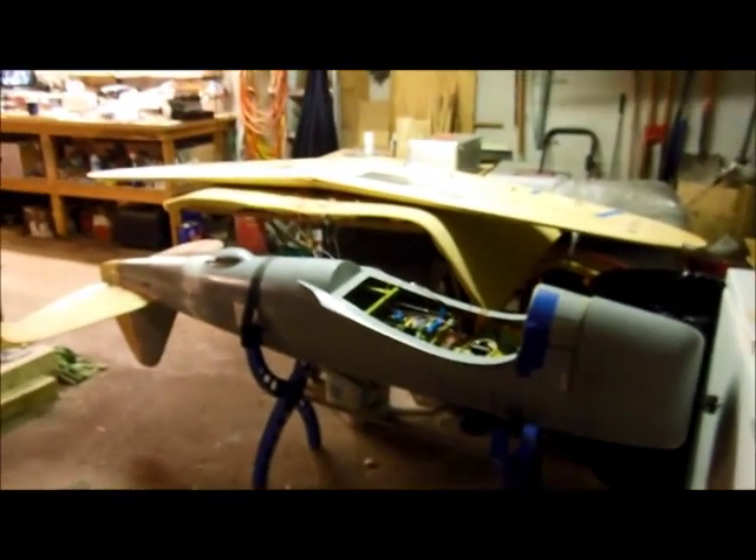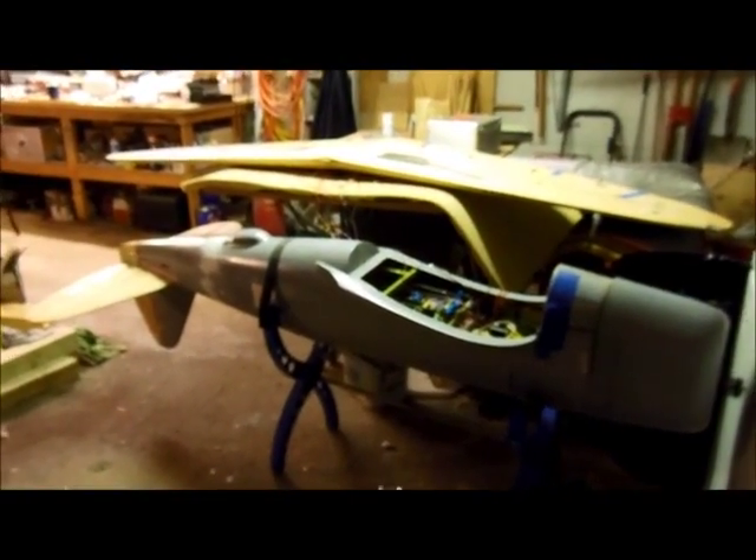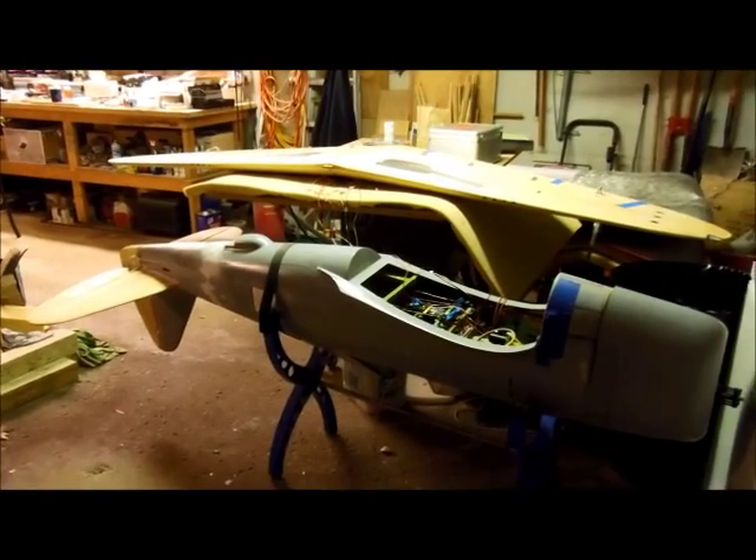Here we are back at the P-47. The wingman's on the radio and John, we're going to run it through its paces. We got everything hooked up. So here we go.